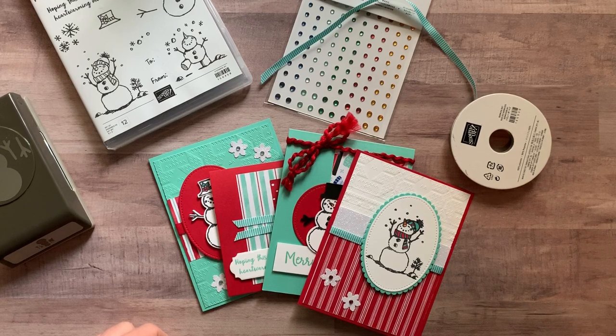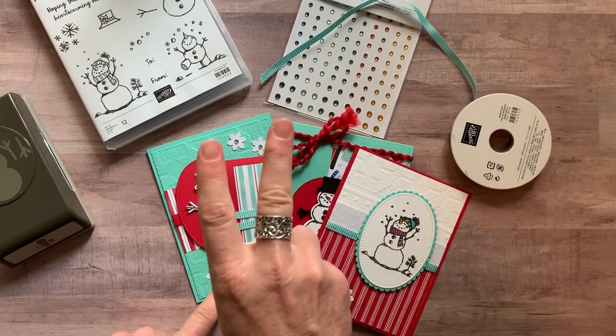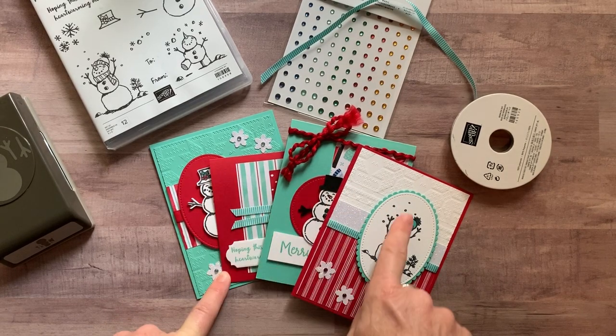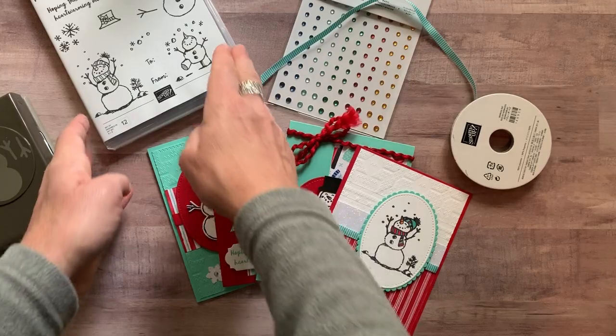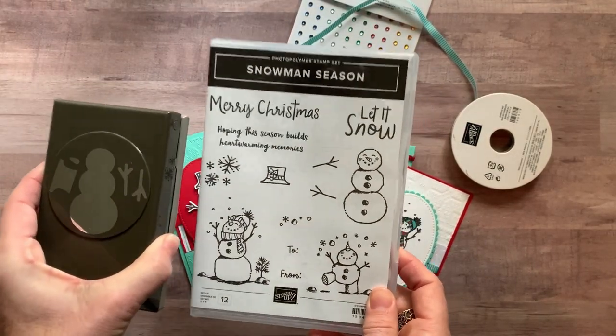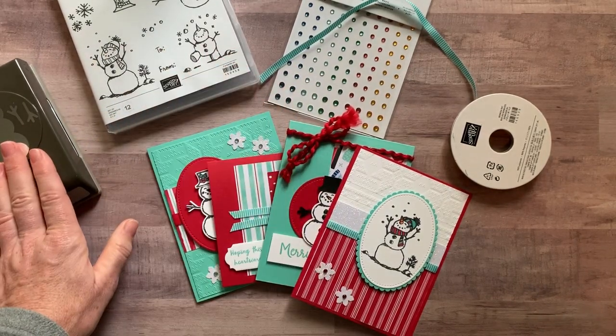Option number four is for anyone in my downline — my Ink-Spired Stampers. If you want the parts and pieces to make all four cards, two of each, it's just $11. You'll want to get the stamp set and punch on your own so you can use your own demo ID and get your discount on those products.